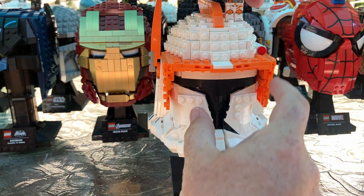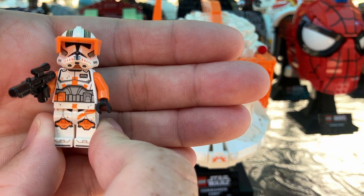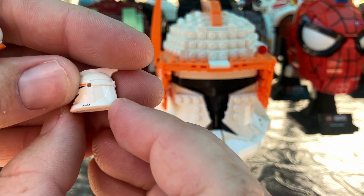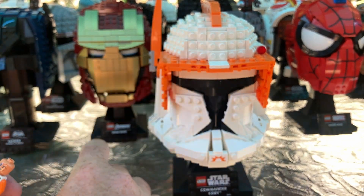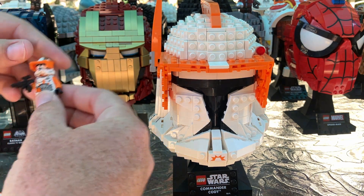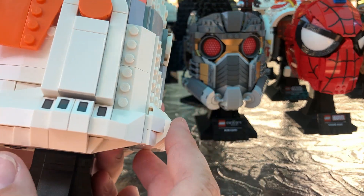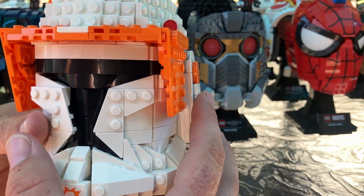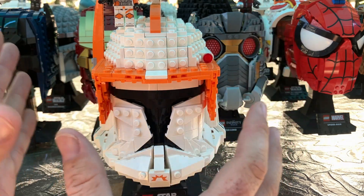Now we're moving on to Commander Cody. The minifigure I have represented here is the Phase Two Commander Cody from a newer set. I also think this is the Phase One Commander Cody helmet — please comment and let me know if I have that right. I love this helmet — I love how it has these pieces on top and on the side, it just brings so much character to it. Just like Rex, I love the front and the way everything kind of goes around and the headpiece.